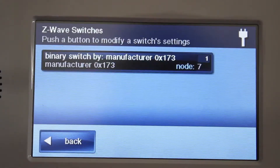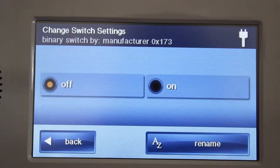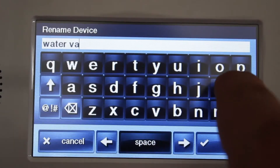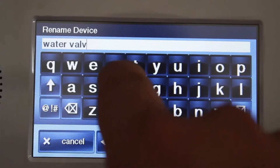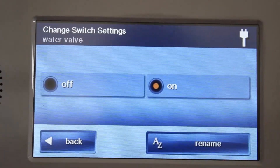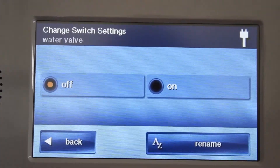Once included, you should assign the valve a name for future reference. After a final test of off and on, you are complete with your installation of the Leek Gopher Z-Wave valve.